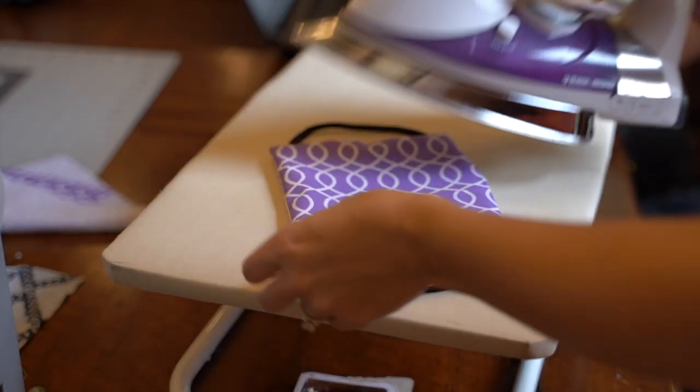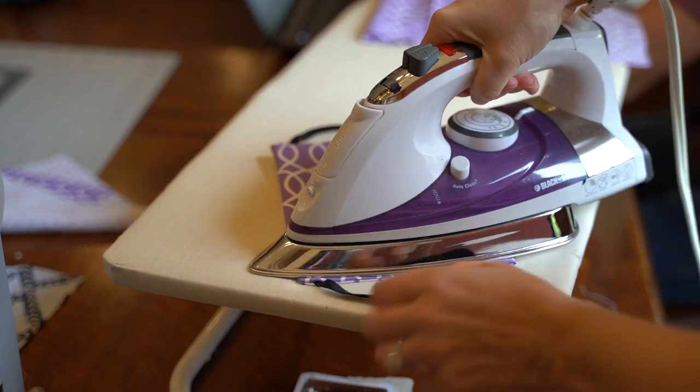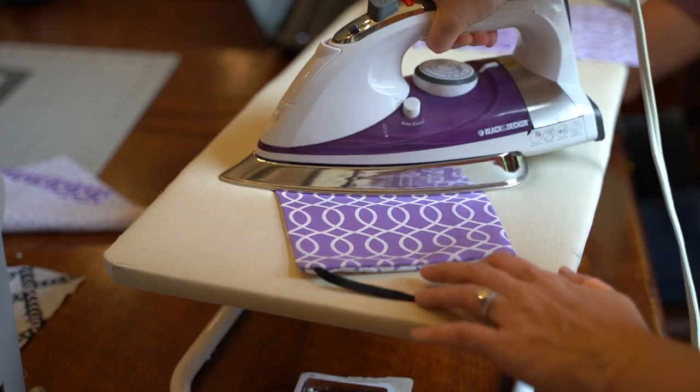Moving back to your ironing board, you can sharpen those sides by running the iron over them one more time.